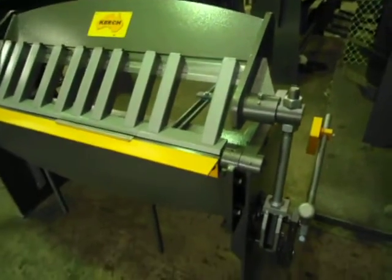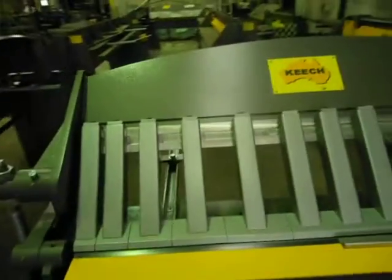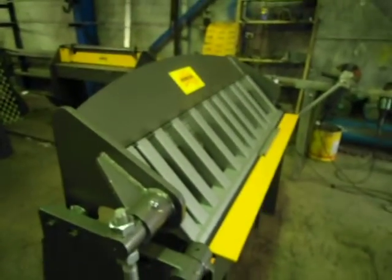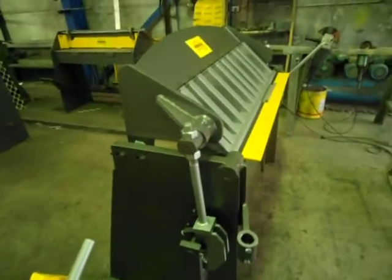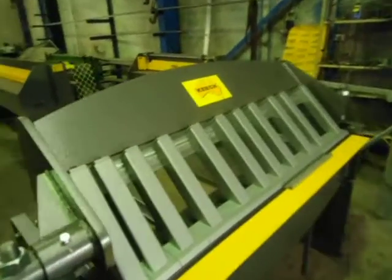We've been making these machines for over 20 years here in Sydney. You can visit our website at www.KeechGillotinesAndFolders.com. Feel free to give me a call if you've got any questions.